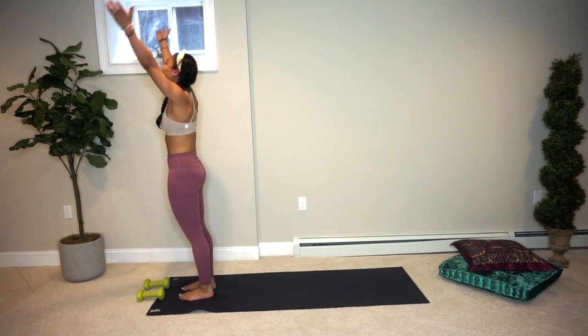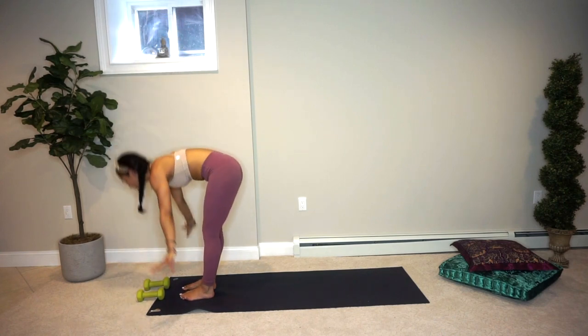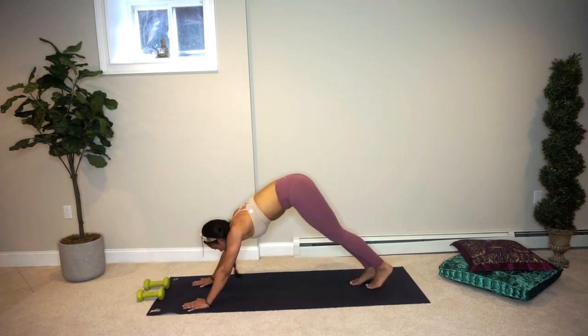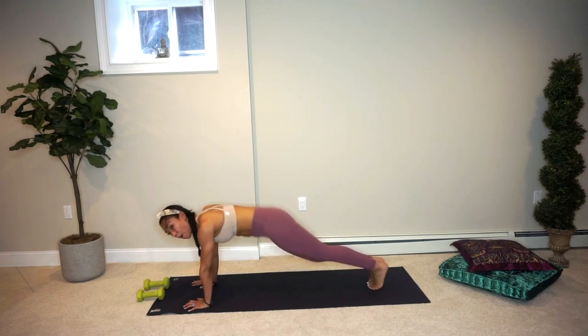Inhale to rise up, plugging the shoulders down. Exhale, we float. Hands to the shins, lengthen. Exhale, float. Plant the hands, step back — high plank. Let's go! Opposite knee, opposite elbow — bam, bam. You got this. Almost there, halfway mark, stay with it. Get that heart rate jumping. You got this.